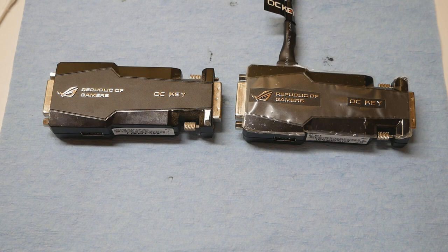The firmware doesn't exist on the support page for the Maximus 5 Xtreme at asus.com. You can only find some OC Key Plus software listed there, but not the actual firmware itself. You can find the correct firmware for the Rampage 4 Xtreme, which is version 1.003, and the correct firmware version for the Maximus 5 Xtreme is version 1.005. I really tried to find it but I couldn't find it anywhere.